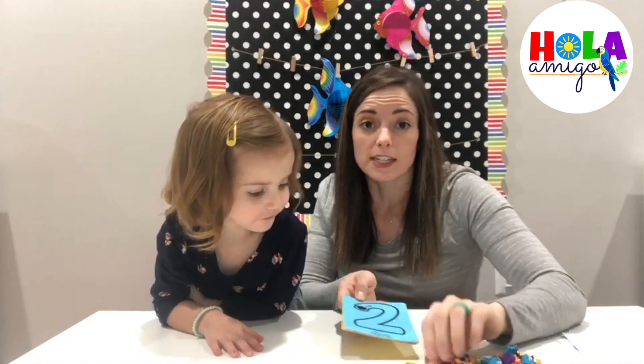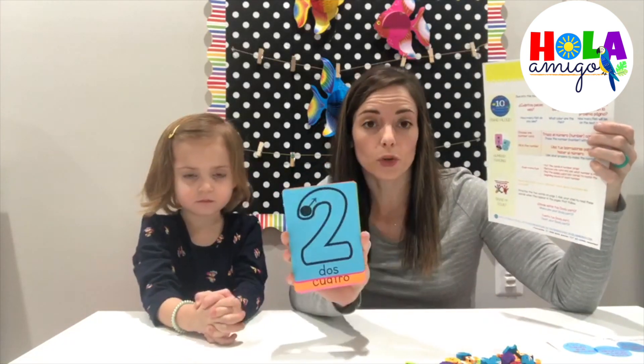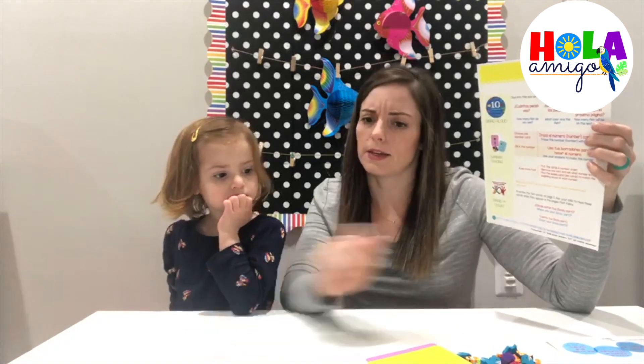If you want some extension activities, you can read about them on the insert. Some of the ideas are to mix up the cards and then try to put them in order together. You could do this with both your cards or your magnets. You could then remove a card and ask your child to figure out what's missing by counting and seeing which one they don't have anymore.